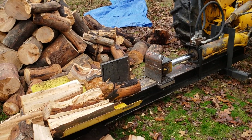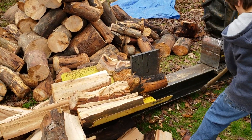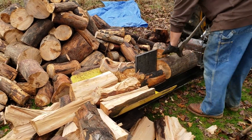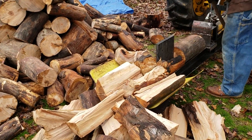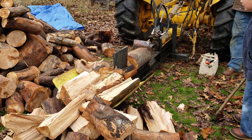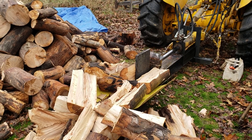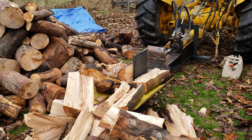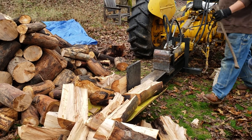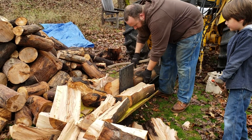Mr. Homestead built our splitter from scratch. We could not afford to buy a splitter because they cost at least a thousand dollars, and some of them were more depending on how heavy duty they are. We needed a heavy duty one because we normally buy a log truck full of logs and some of them are huge.